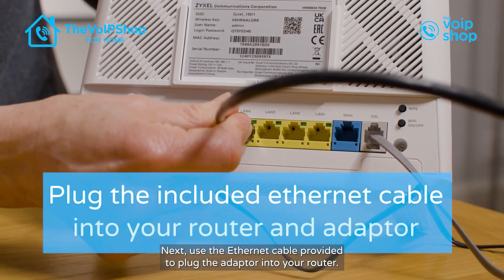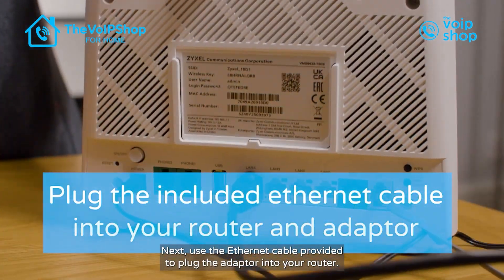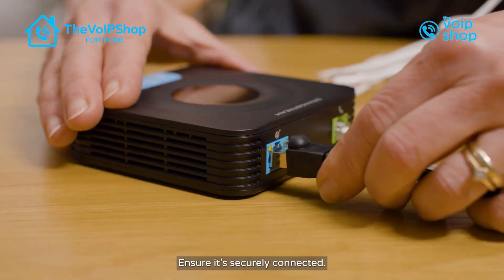Next, use the ethernet cable provided to plug the adapter into your router. Ensure it's securely connected.